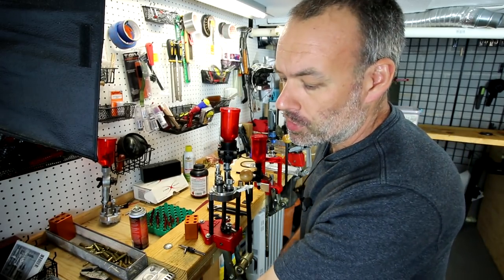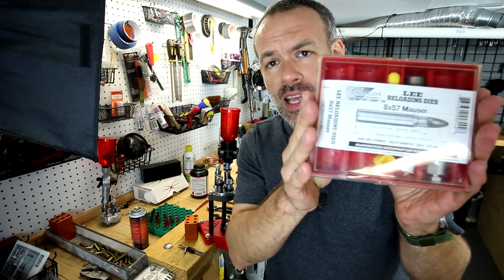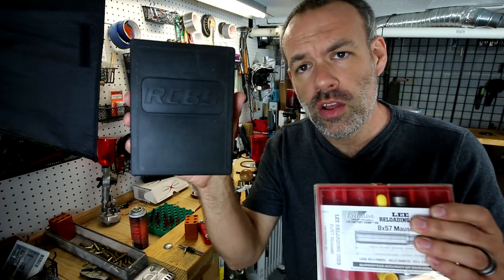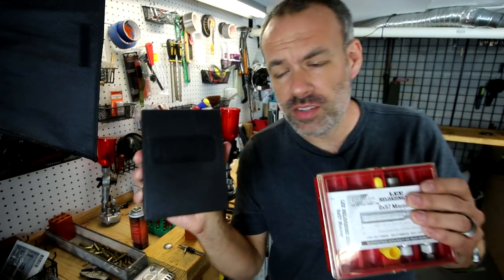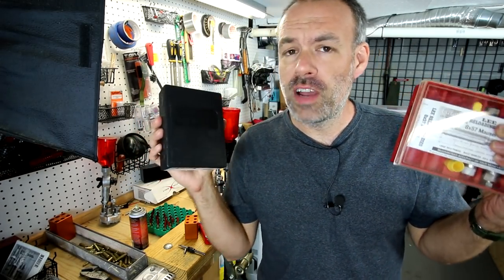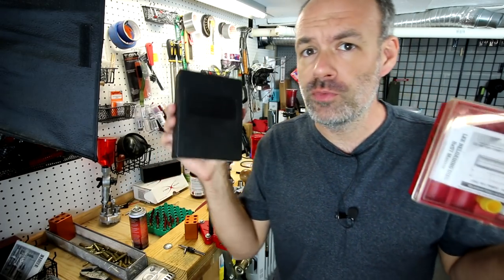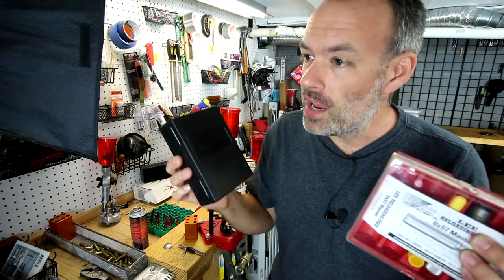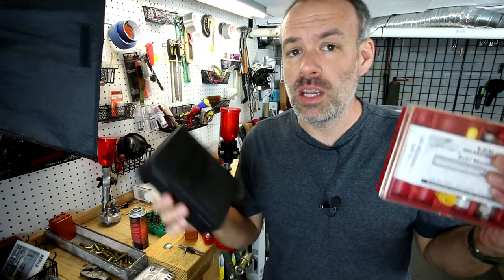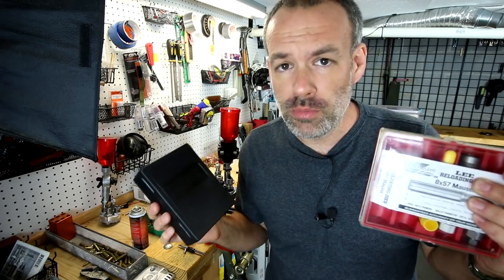Now folks, you're watching Deuce, and today we're going to compare and contrast the warranty service you get between Lee Precision reloading dies and those from RCBS. Both of these manufacturers make a budget option for reloaders. If you want to spend a ton of money, you go Dillon, but if you want to save some money, you can usually get away with using Lee or RCBS.